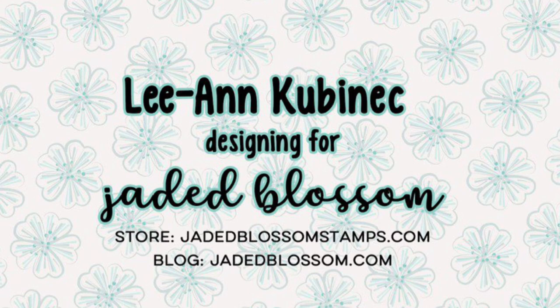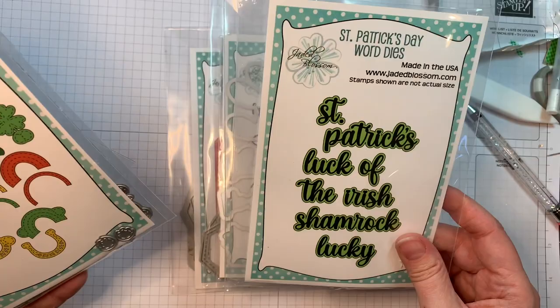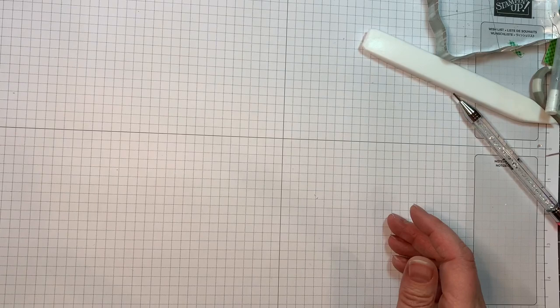Hi everyone, Leanne here from Jada Blossom, and I am here to share another St. Patrick's Day card with you today. I'm using Jada Blossom's Octagon Dies, their Lucky Charm Outline Dies and the Lucky Charm Stamp Set, along with the St. Patrick's Day Word Dies, the Gnome Dies and the Gnome St. Patrick's Day Add-On Dies.